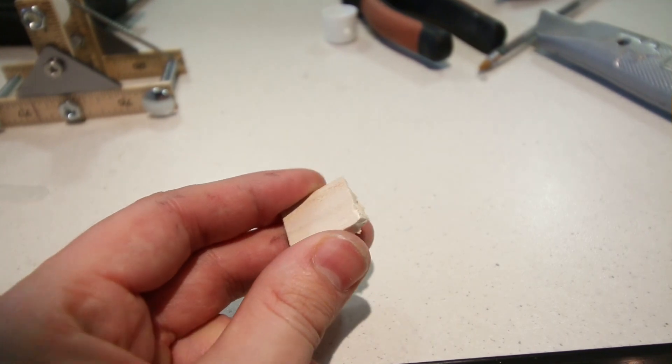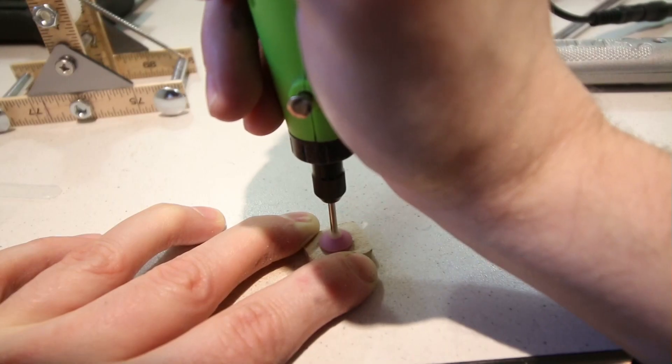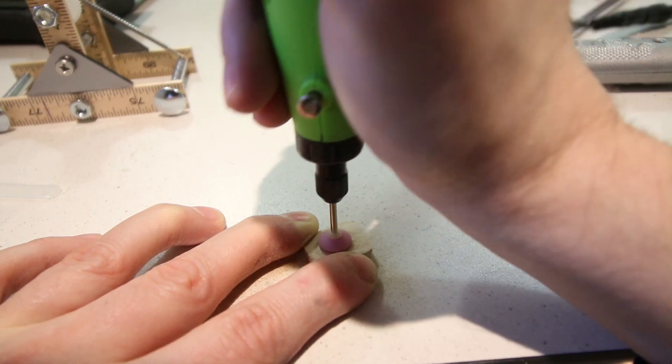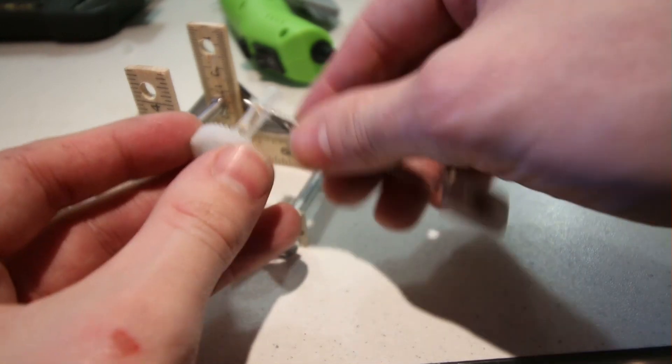I decided to use this metal rod for the launching arm. I found this small square piece of wood and then crafted it into a scoop using the rotary tool. This was then attached to the shaft, which was then attached to the frame.